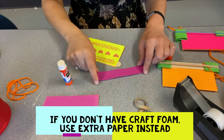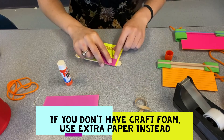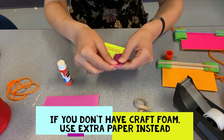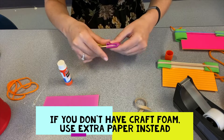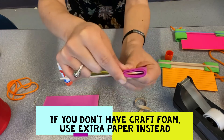Your craft foam should be about four inches long and about the width of your craft stick. What you'll do is fold it over to double in thickness and then tape that around the ends of your craft stick. So it folds over like that.